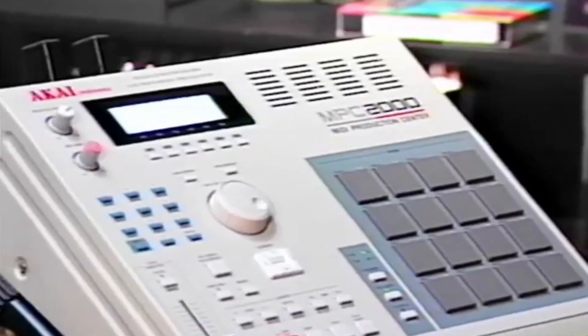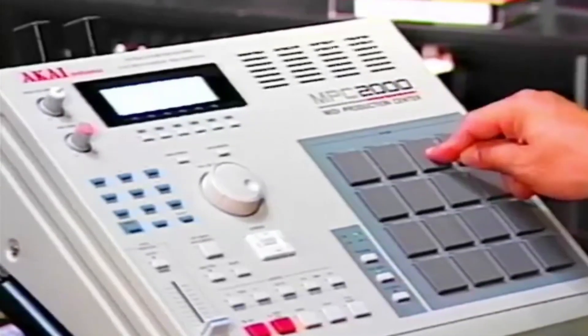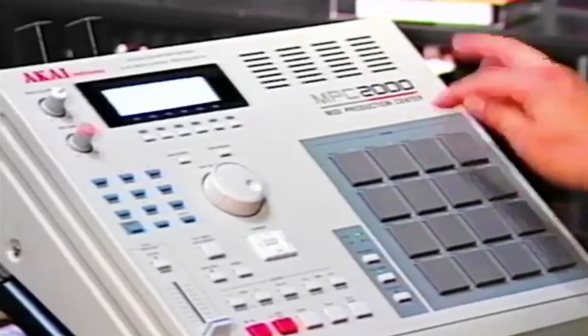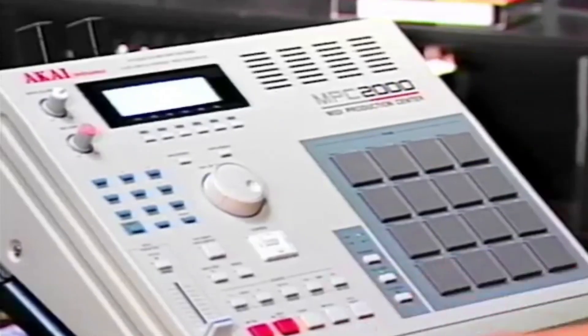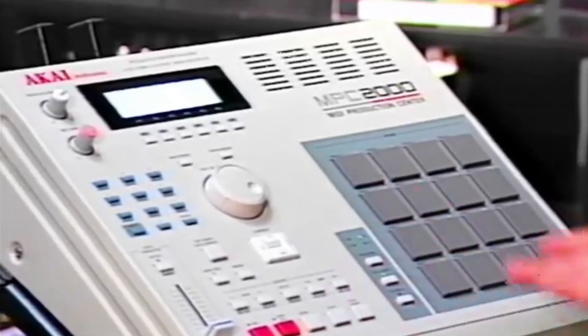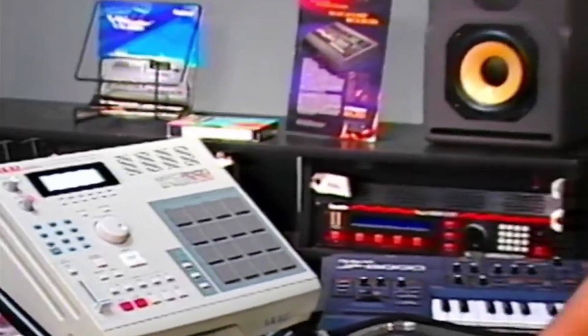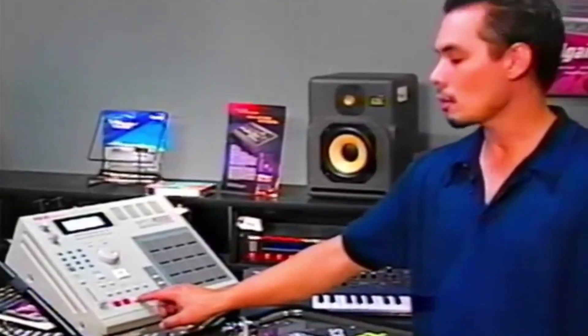So automatically, the Quantize gets put in there. Let's add a loop to the top of that. A lot of dance music production, as well as hip hop tracks, are created solely using this machine and nothing else. This is the amazing MPC-2000 by Akai.